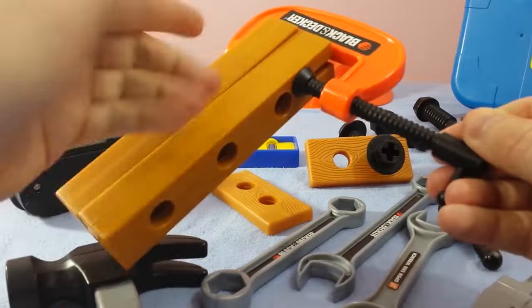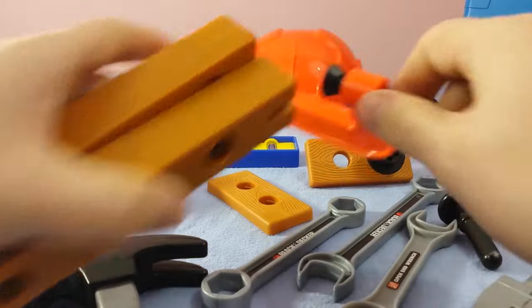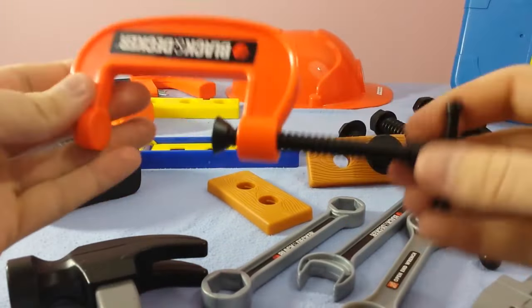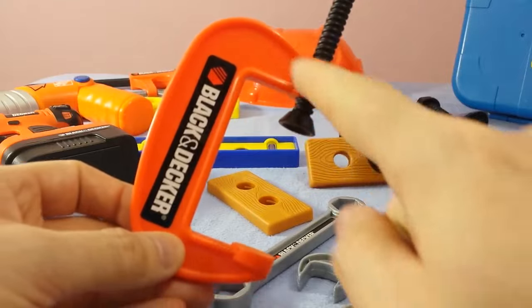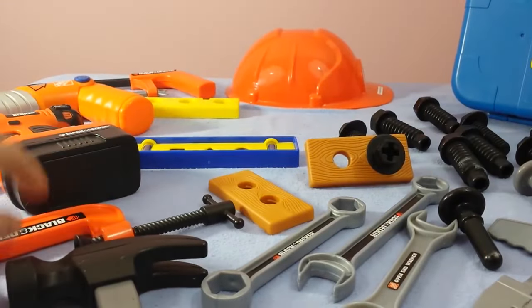So then you can drill and put a hole, screws, all kinds of good stuff. Then you can loosen it up when you're done and take the wood apart. Those are called vises or C-clamps — sometimes people call them C-clamps because again, they look like the letter C. Very cool tool.